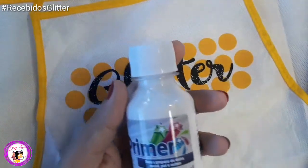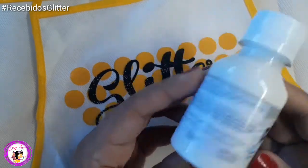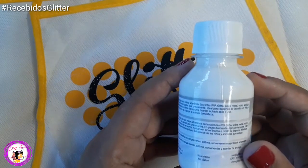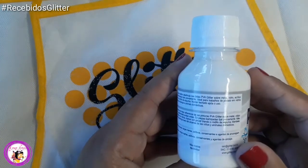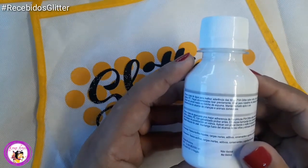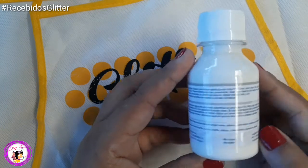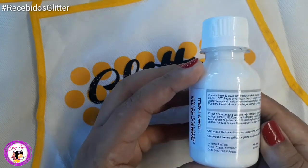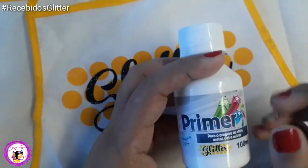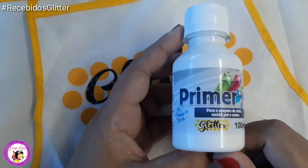Para preparar para a pintura, eu pedi também aqui o primer. O primer é a base para você começar a sua pintura. Você pode passar tanto no metal, no vidro, no acrílico, plástico, peças envernizadas. É ideal para trabalhos de jateado em vidros. Aplicar com pincel macio ou rolinho de espuma. Você passa antes de passar o jateado — fica show de bola.